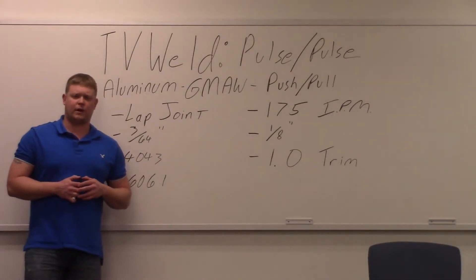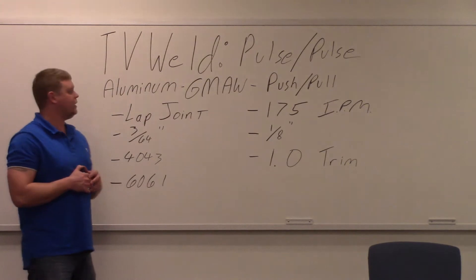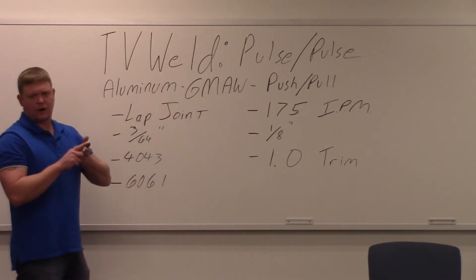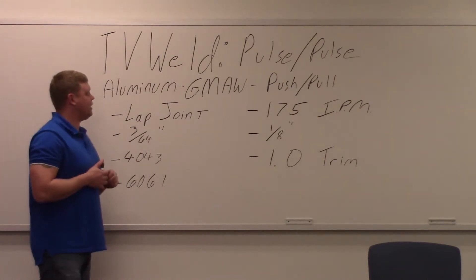Today we're going to shoot the last of our aluminum MIG welding video series. The last one is the pulse on pulse. The first one we did was spray, then regular pulse, and now we're going to finish up with the pulse on pulse.